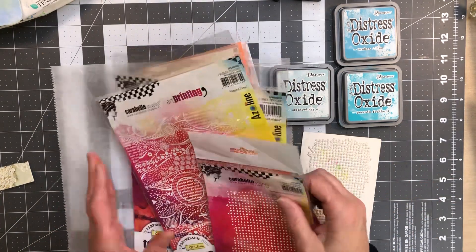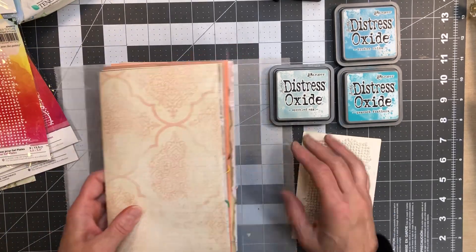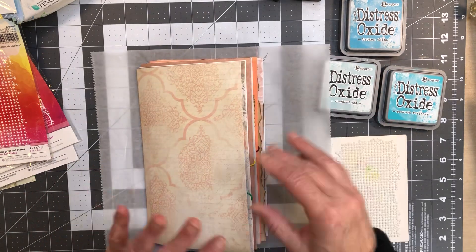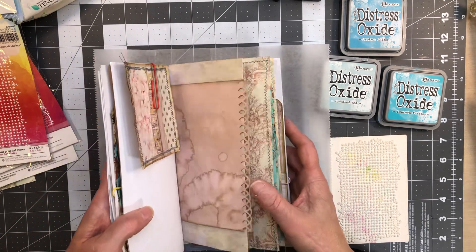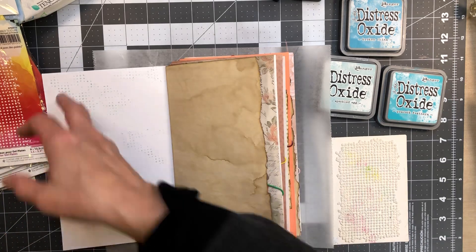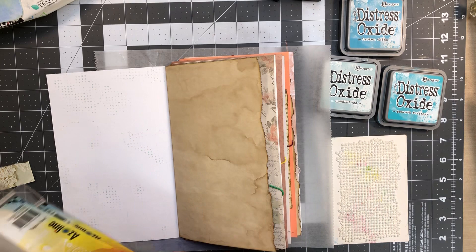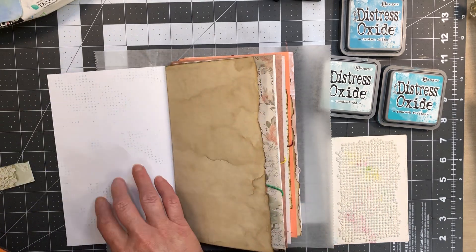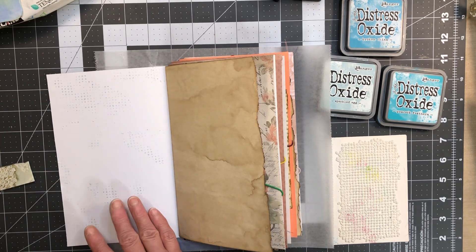This isn't technically a start to finish but I'm just bringing it along for my process. We've got the signature already together. If you'd like to see more of that there's a video before this one. What I've been doing is a mixture of white pages, white backgrounds, copy dyes, designer paper, and things like that.